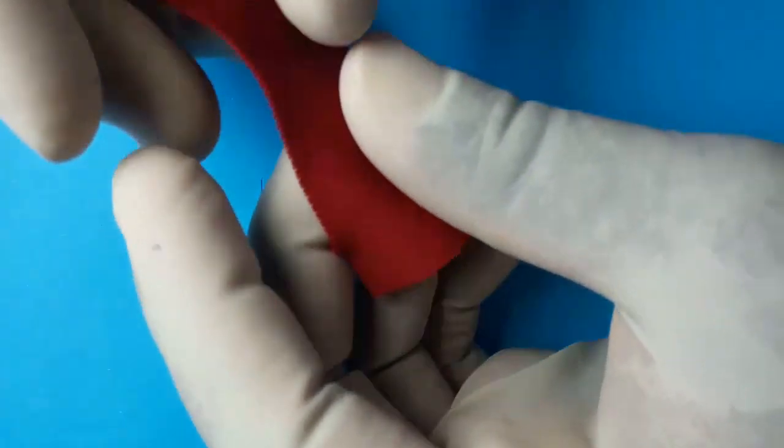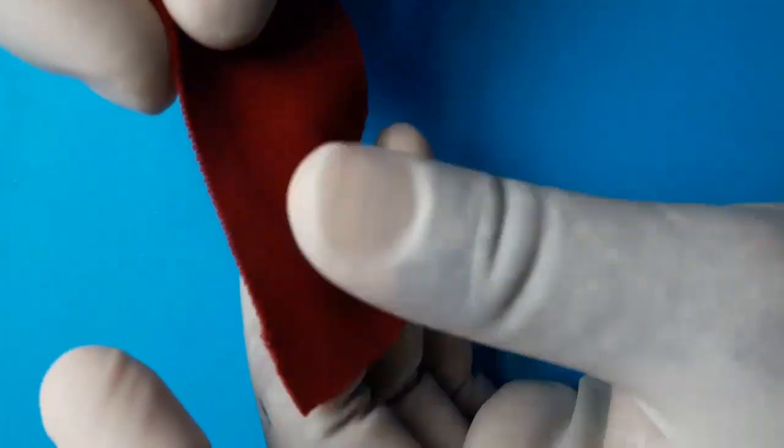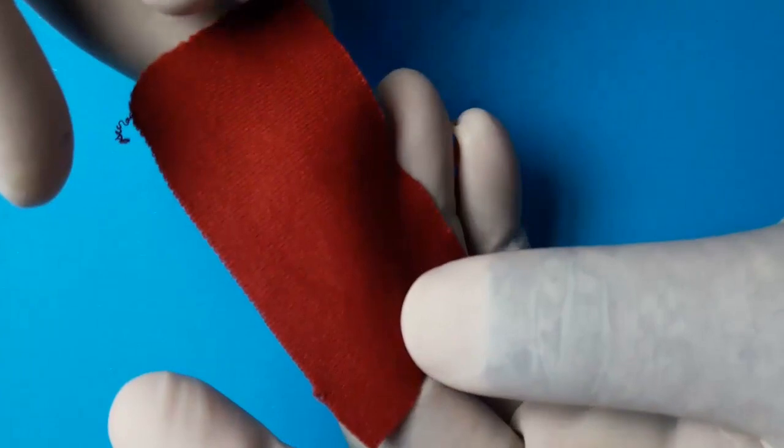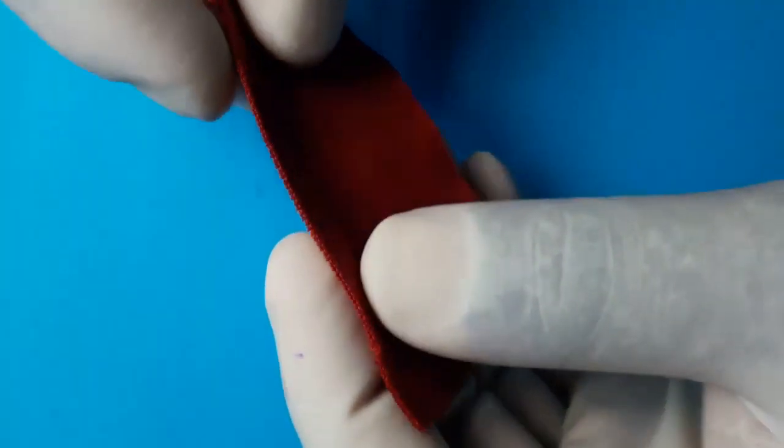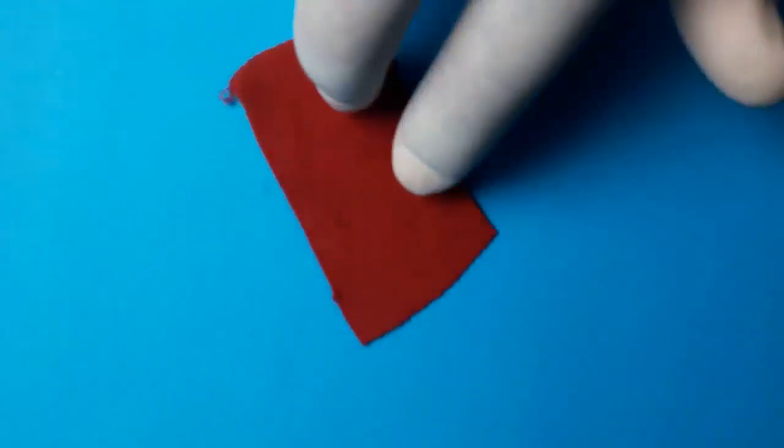This is interlock fabric. We are going to describe interlock fabric — this is a double jersey fabric knitted in an interlock circular knitting machine. The fabric is a balanced fabric because there is no curling tendency.